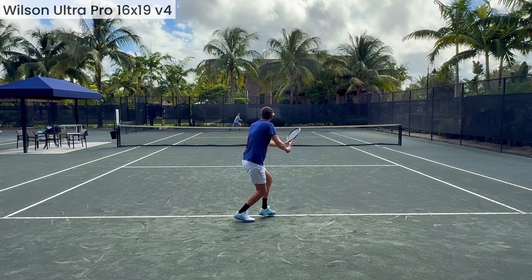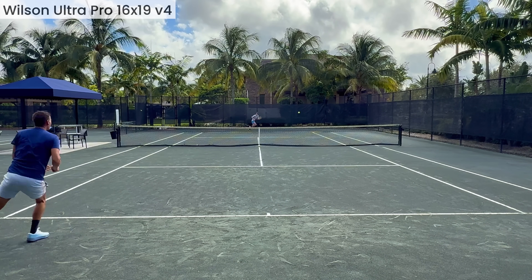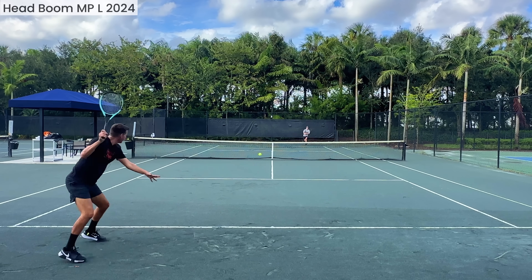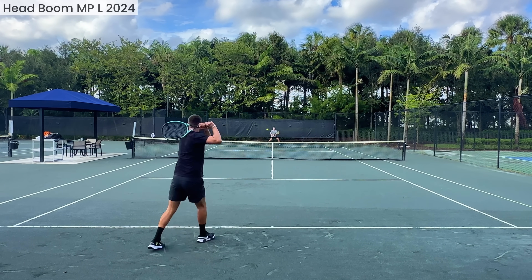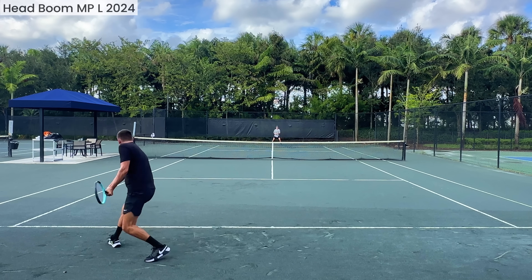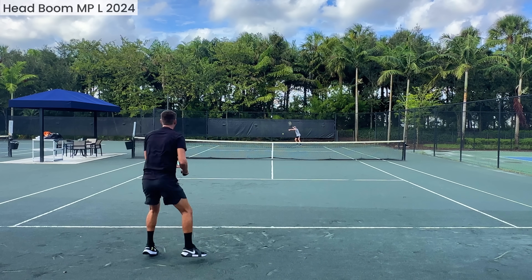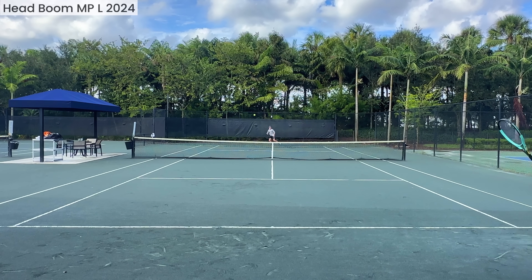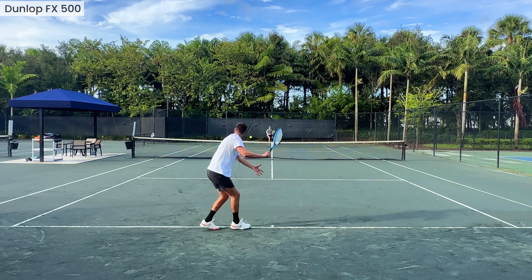Throughout this series I've had rackets that were great for my forehand but not my serve, and rackets great for my two-handed backhand but not my forehand or serve. To find a racket where all strokes feel good is a big challenge. I'm willing to compromise on my backhand, but I definitely want to serve well and hit good forehands.